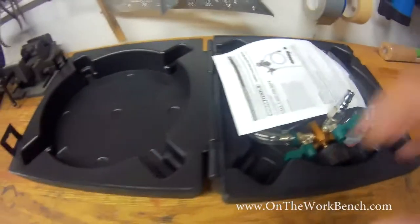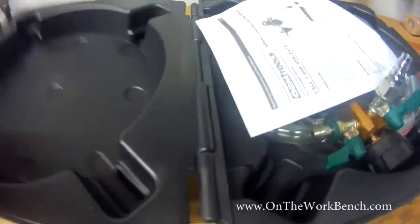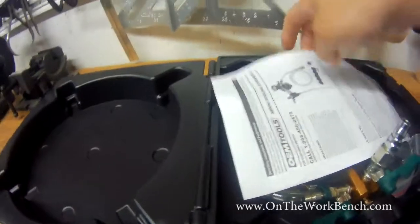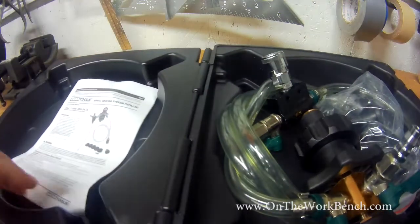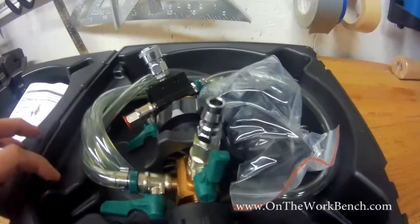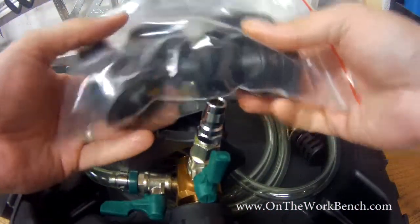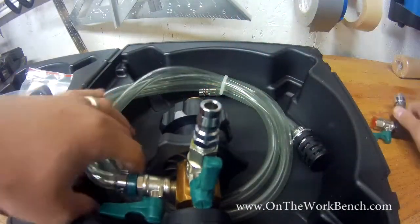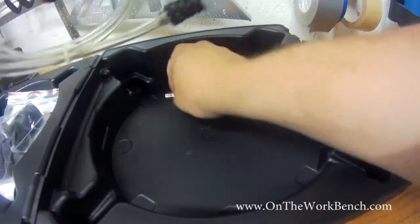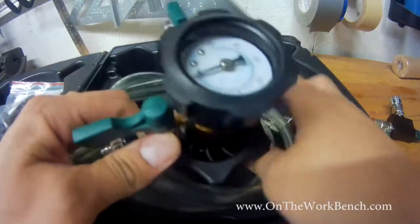Looking at what you get in this case, there's a nice blow-molded case that actually has a proper hinge, so I'll be sure to keep this around. We've got a set of instructions we'll come back to in a little bit, and then we've got our tool over here. We also have a set of adapters we'll go through in a moment.